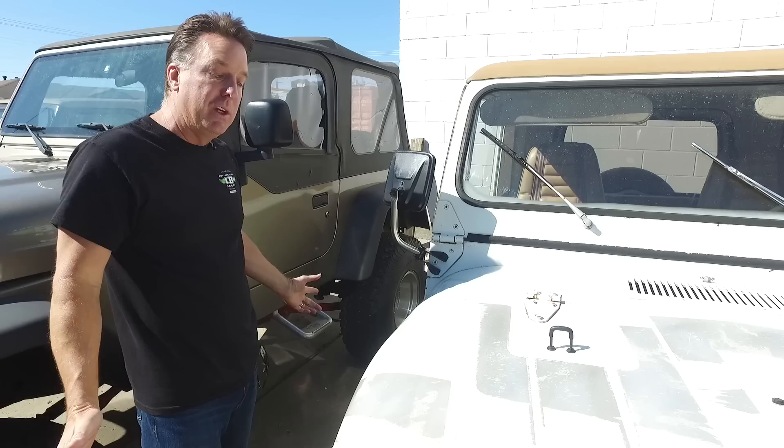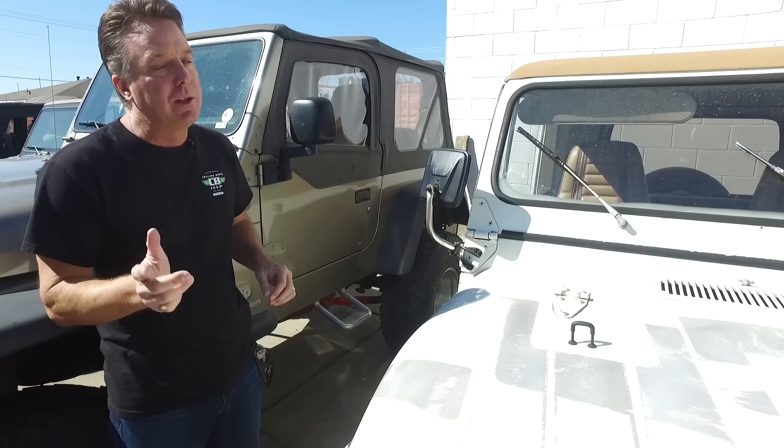Cosmetically, from the outside I'm going to make it look like it just rolled off the showroom floor — same with the inside — but I want to change the powertrain. So which powertrain do you want to see?